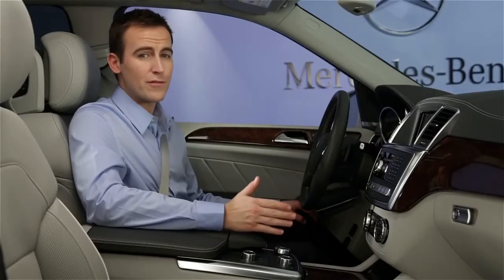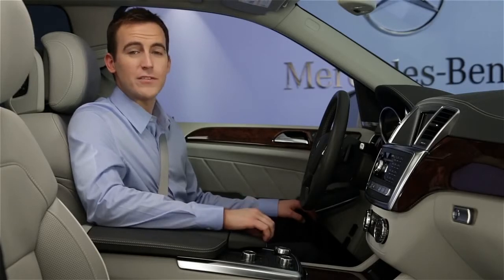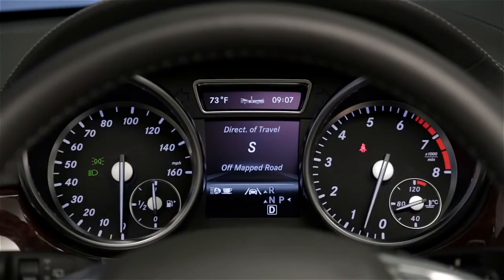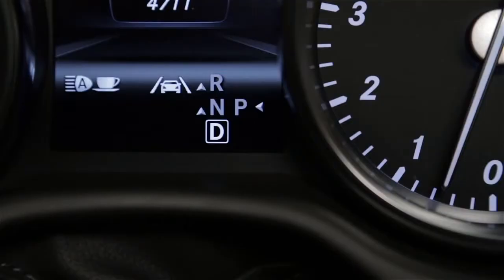It's important to remember a few things about the hold feature. If you step on the accelerator, shift to park, or even if you step on the brake pedal again and the hold indicator turns off, the brake hold function is deactivated. Also, it's not a parking brake. If you plan to exit the car, shift to P and set the parking brake.